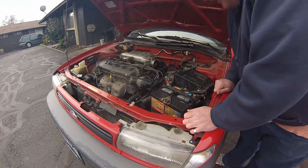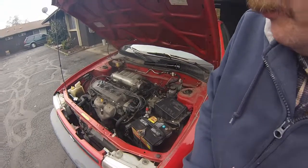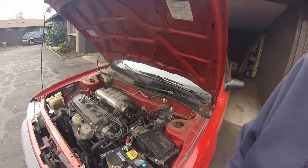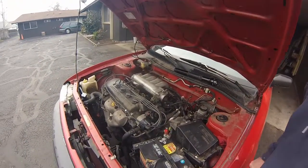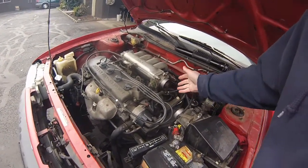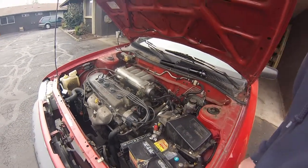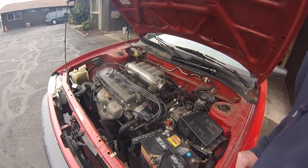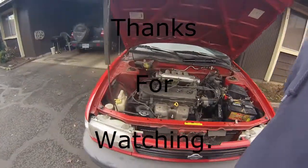Okay folks, we have had success. It was a little bit of a rough start up — it didn't want to fire. But I'll tell you what, it is sounding so much better. I can tell already. It is cold out here, only in the 30s, and we don't have the air breather on. I'm going to let it sit here and warm up, get very nice and warm, and just let it idle. It's doing so much better, I can tell right off. I'm very, very happy.